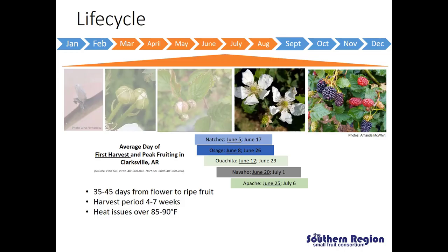Just a reminder of where we're at in the crop lifecycle. In the summer we're really moving from flowering into fruiting and harvest. It's important to remember that if we choose multiple different varieties we can really stretch out our harvest season. I have some data here from the University of Arkansas Fruit Research Station, which is in Clarksville, Arkansas — that's in about Zone 7A — on the average day of first harvest and peak fruiting for several different varieties developed by the Arkansas Blackberry breeding program.